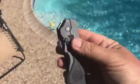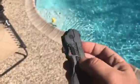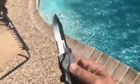It's got the second generation magic assist opening. You can open it that way with the button up there. You can also do it with this little thumb push here, so it comes open right there.